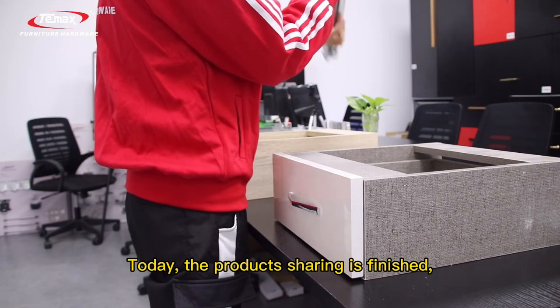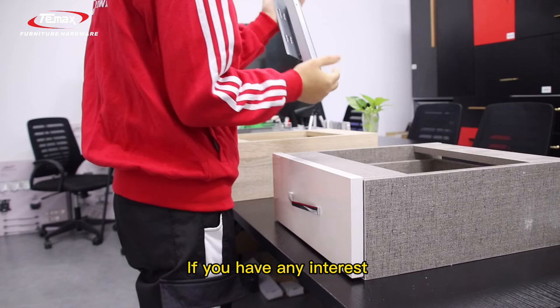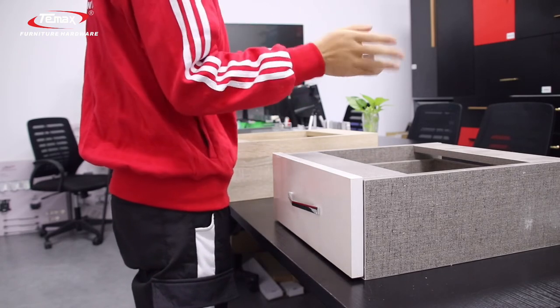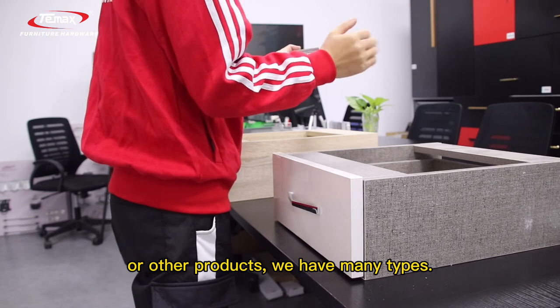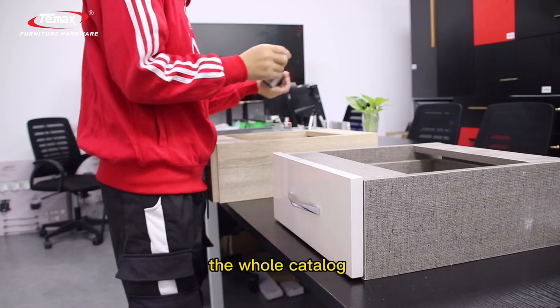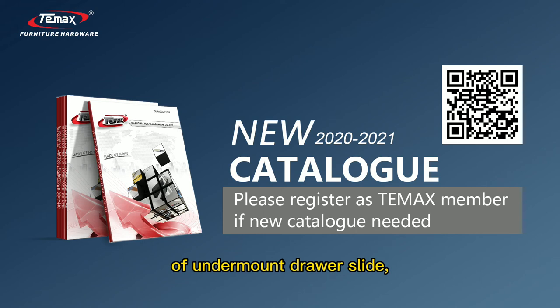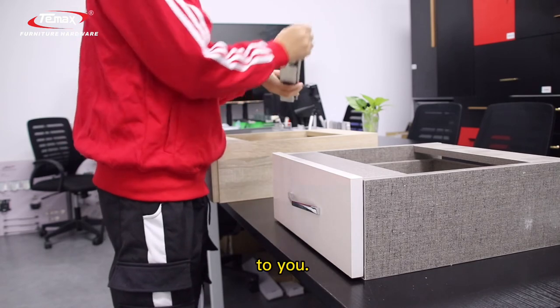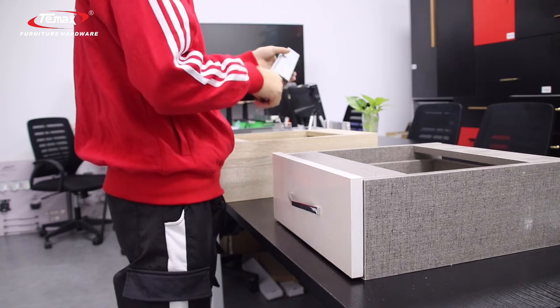Today's product presentation is finished. If you have any interest in this product or our other products, we have many types available. We can send you our whole catalog of drawer slides — including tandem box and ball bearing drawer slides. See you!